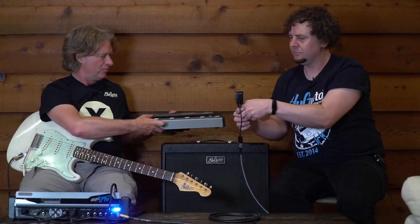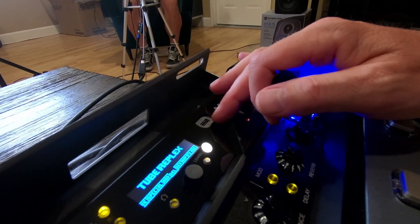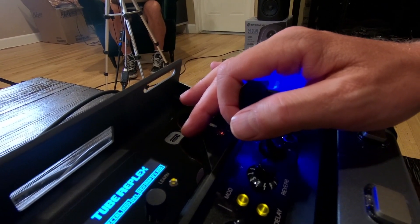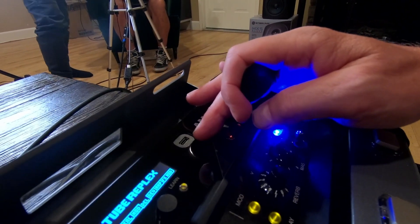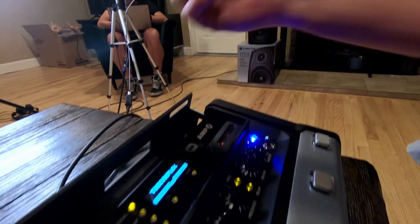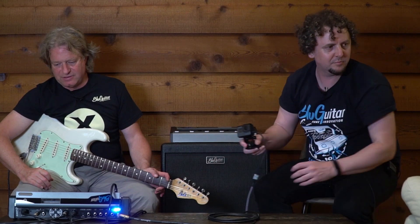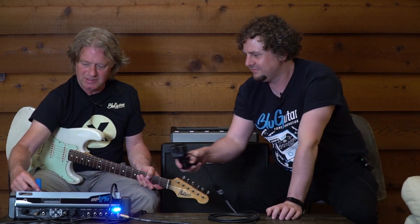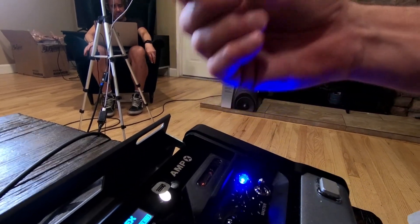We will have a USB-C to A adapter so you can upload stuff from your standard USB stick. On the other hand, it gives us more options — you just plug it in here and simply upload. The adapter comes with the AmpX in the box. We have a short one that can actually be left inside with the flap closed. So let's see what we can source and what we can offer.